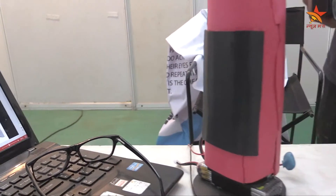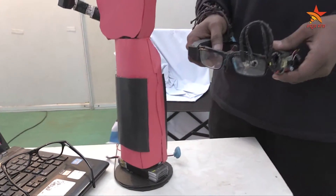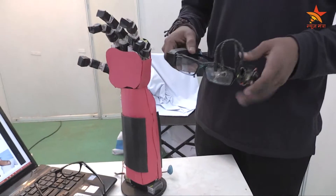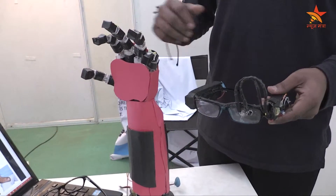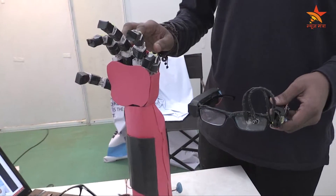They are able to move the hand in whatever direction they want, but they cannot actually pick an object and place it somewhere. This bionic hand can help them to pick and place objects, and it has two degrees of freedom.